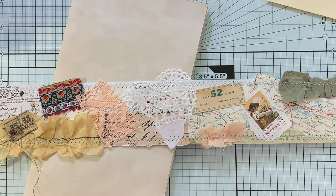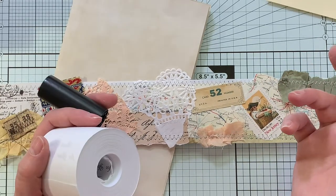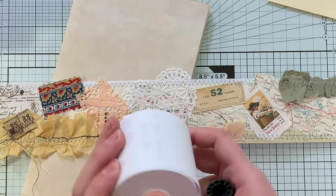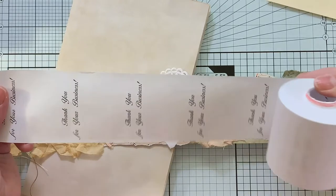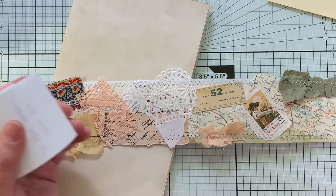Hi guys, it's Emily. Welcome back to my channel. So today I am going to show you some things that you can do with your snippet roll after you make it. So last week — I can't remember anymore, I don't even know what day it is — I had done a video where I took a cash register receipt, you know, the roll of paper that goes in the cash register, and started a snippet roll.